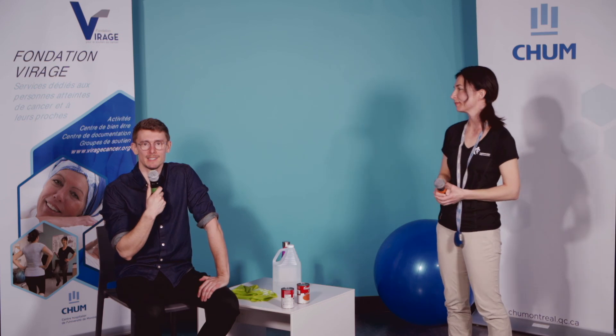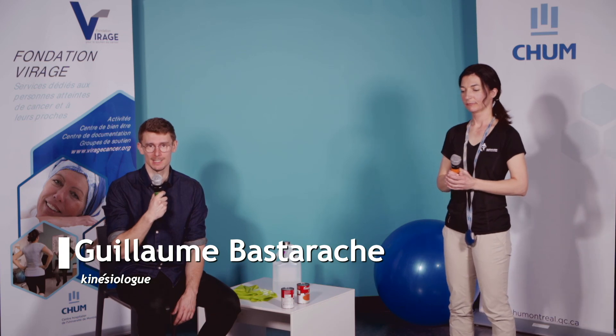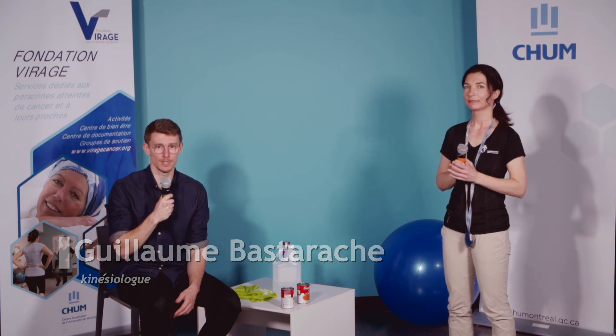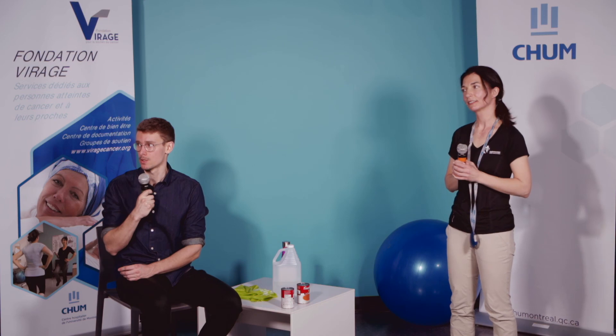Bravo tout le monde pour votre pratique — j'espère que vous avez apprécié. Je vais laisser le mot de la fin à mon collègue Guillaume et on vous revoit la semaine prochaine. On vous recommande de faire les exercices à tous les deux jours si possible — environ trois fois par semaine. On se laisse une journée de repos avant de les refaire. On va être de retour la semaine prochaine avec de la nouvelle théorie et de nouvelles variantes d'exercices. N'hésitez pas à nous laisser savoir dans le chat si vous faites les exercices ou si vous avez des questions. Le but, c'est vraiment de se garder actif durant cette période de confinement — il est possible de bouger à la maison, c'est assez simple.